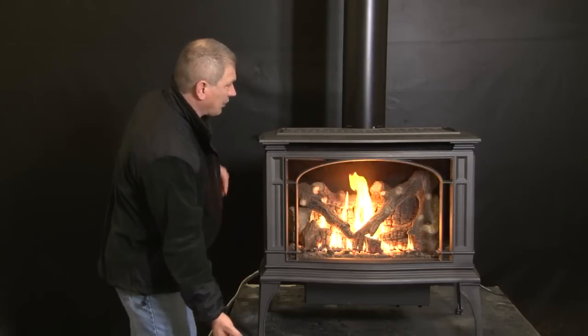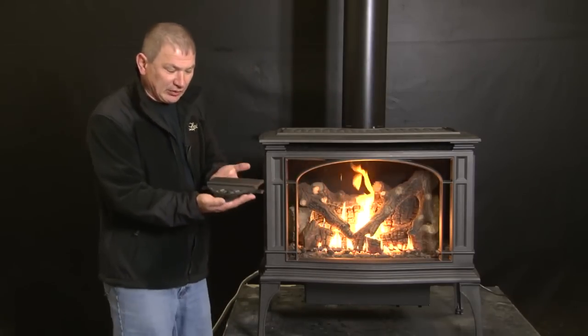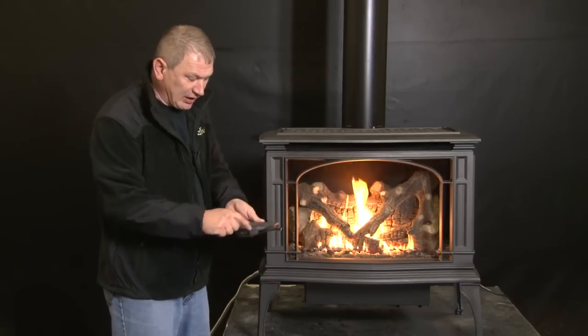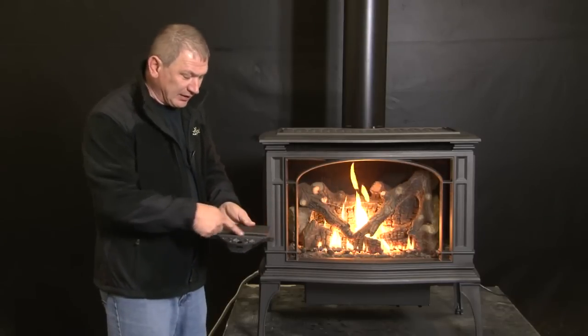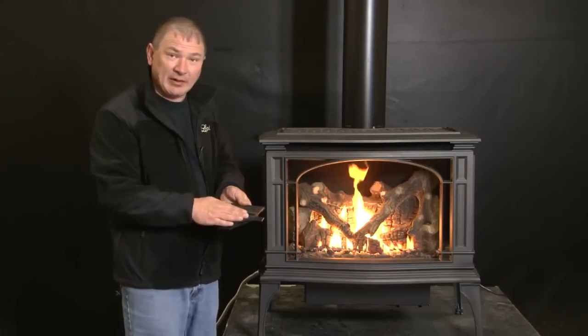When converting to the rear vent, where the pipe comes through the back portion of the casting, we actually include a filler piece that bolts on at three different points, so you maintain that same aesthetic appeal that you had with the grill up on top.